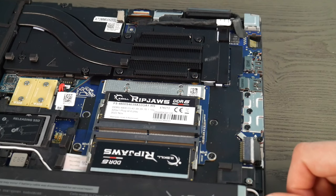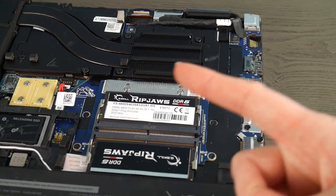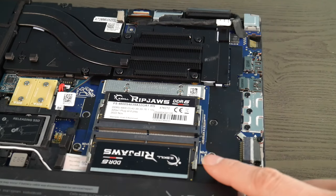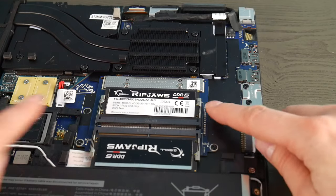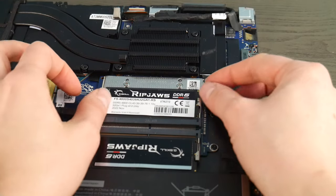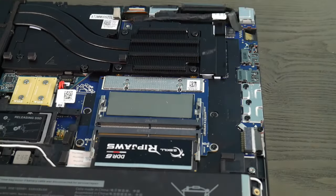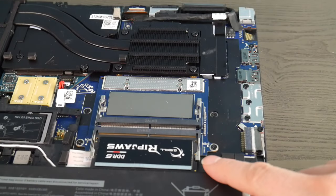RAM is a big leading cause for a black screen issue. As you can see, we have two RAM sticks. I'm going to test both the ports and the sticks, because RAM is like headlights on a car — they tend to go one at a time. So I'm going to take one stick out and leave the other one in.